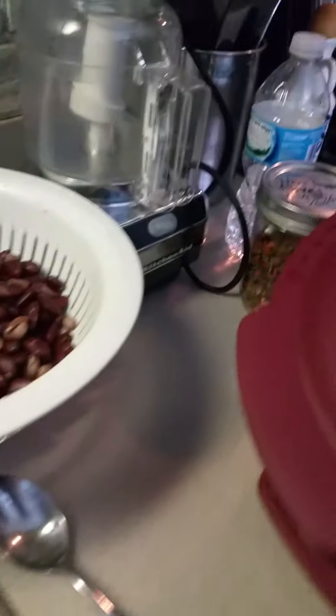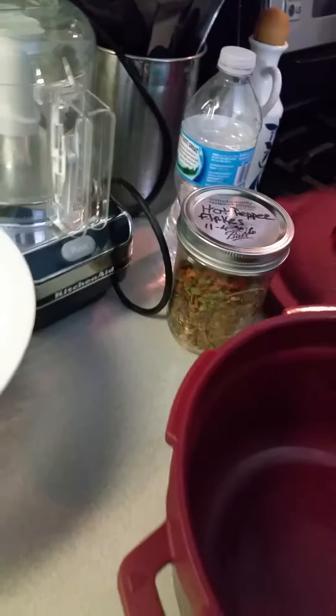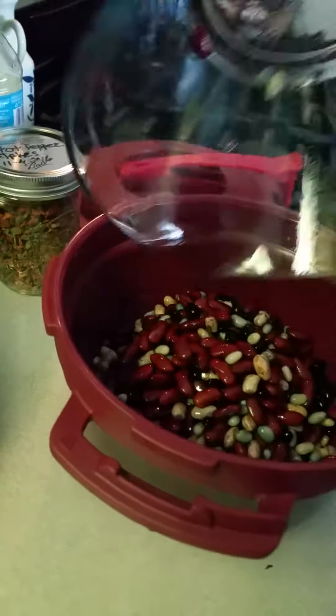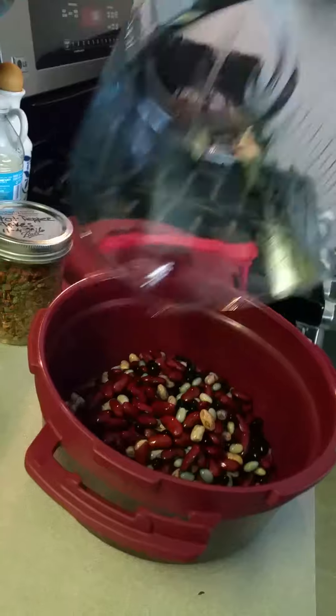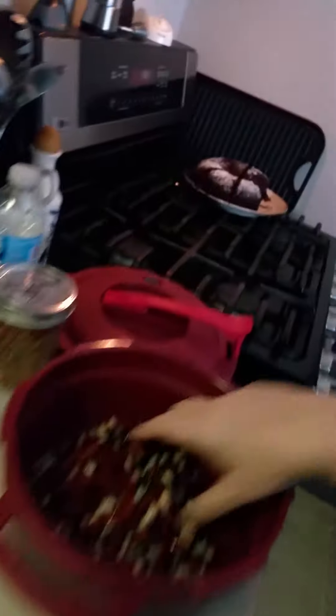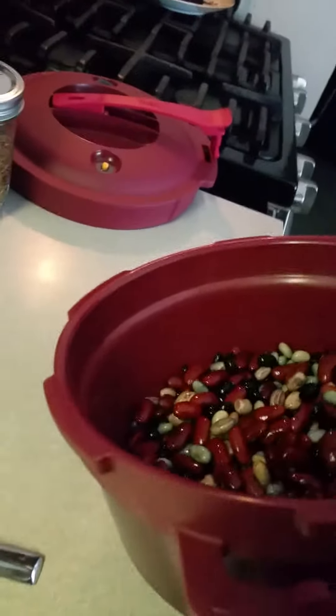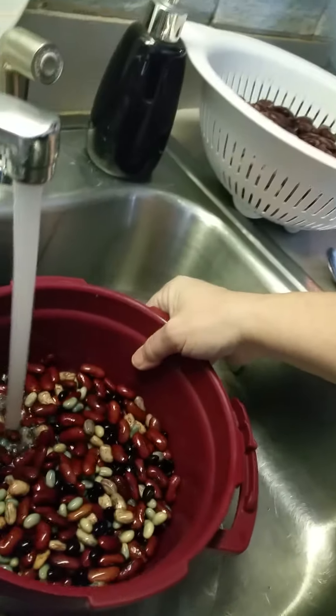And then I put them in here. Now I will fill it up to the fill line — I've got to get it right there — with water.